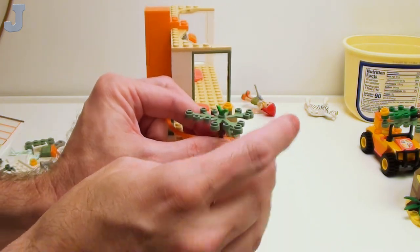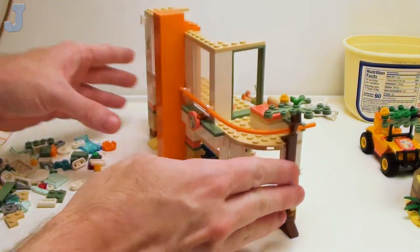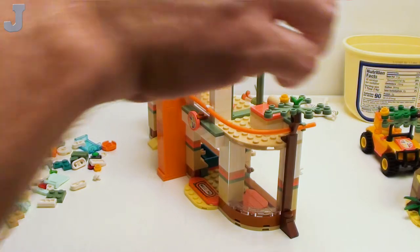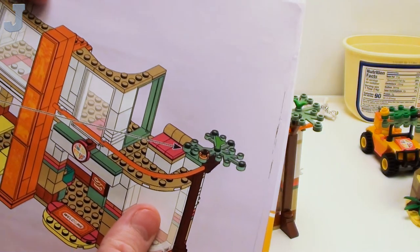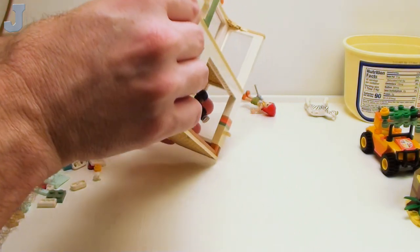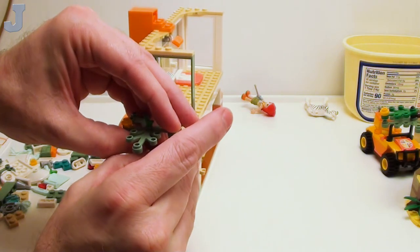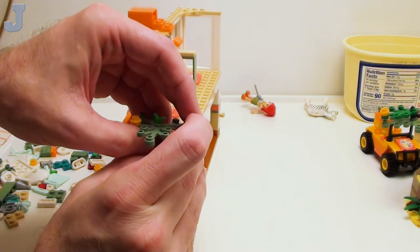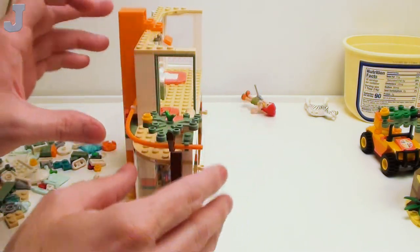That just clamps on the rail — that's all it does. That's what it is right there, it just sits there. Does it have to be straight? No, it doesn't have to.